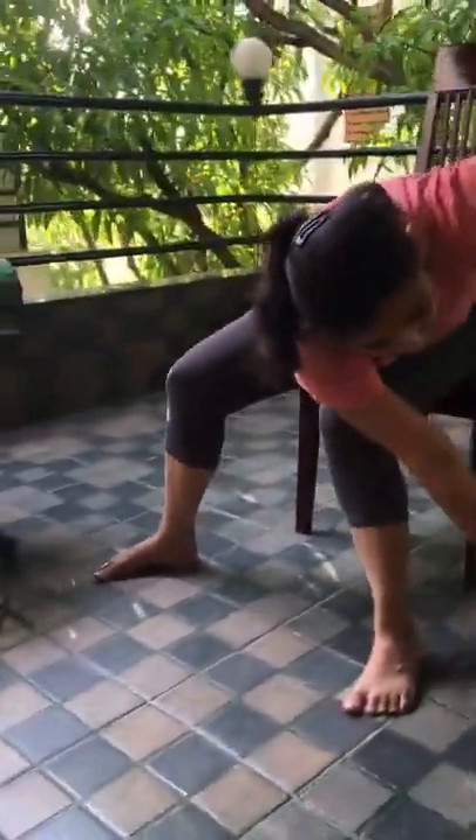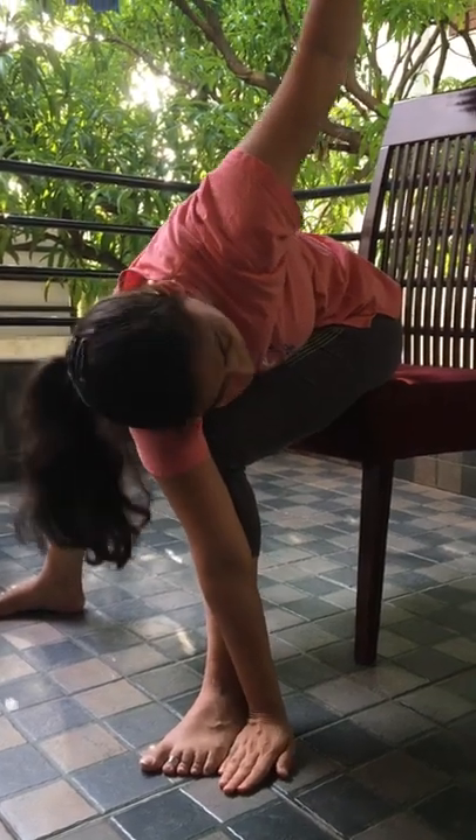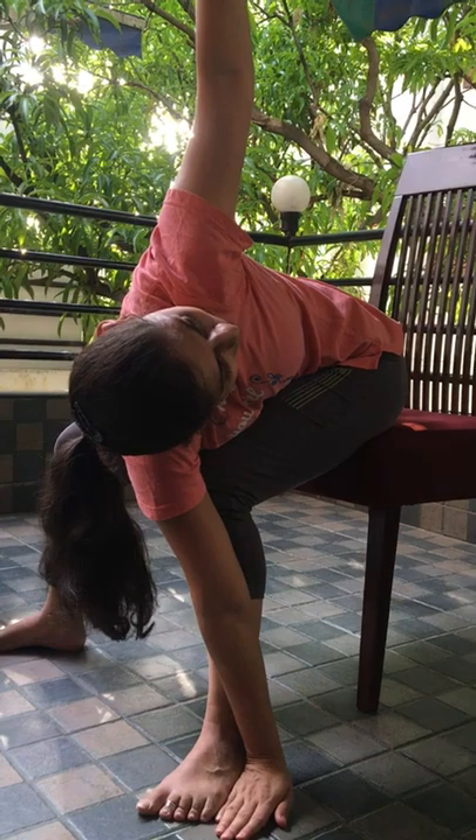Relax. Now inhale and raise both your hands. Ensure the line. Try to keep maximum distance and spread your legs. Now we will do twisting pose. Exhale and twist to the maximum. Try to keep your right palm next to left foot. Inhale and twist yourself to the maximum.